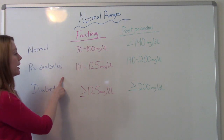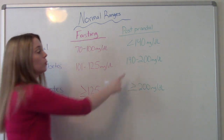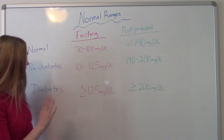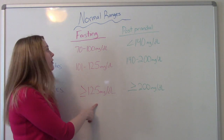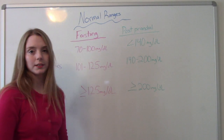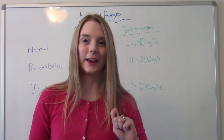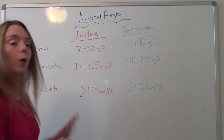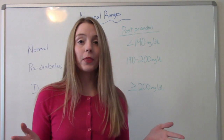For pre-diabetics, it's 110 to 125 fasting and 140 to 200 after eating. For diabetics, it's greater than or equal to 125 fasting and greater than or equal to 200 after meals. It's really important to know what's normal for your patient because whether they are non-diabetic, pre-diabetic, or diabetic, it's going to be a little bit different depending on what's going on with them.